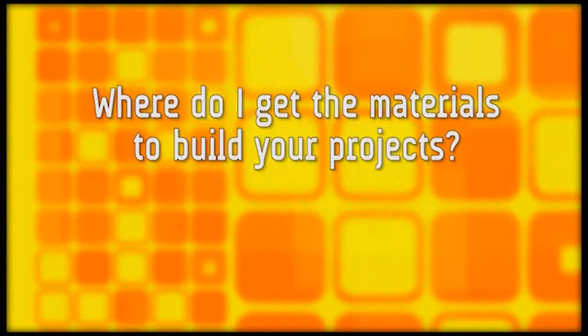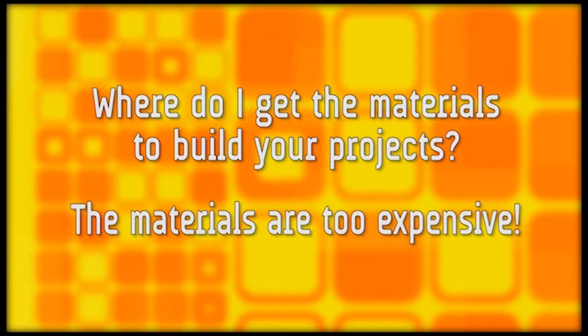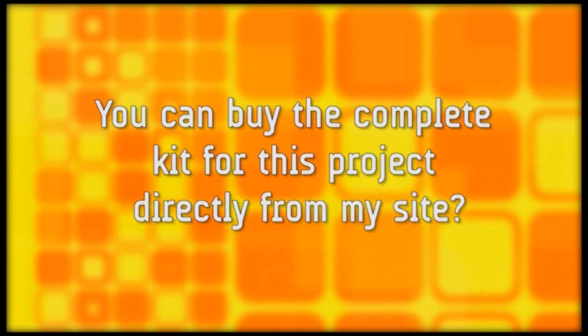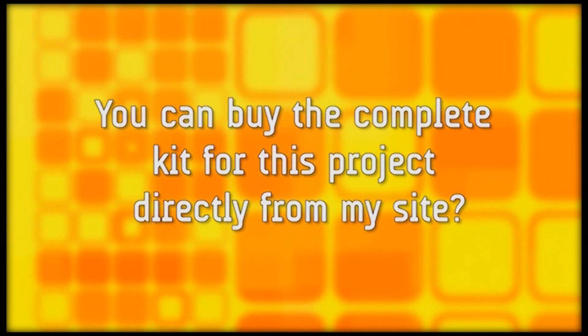I get asked all the time where to get materials to build these projects, and even when you find them, they can be too expensive. I'm going to tell you how to get all the materials you need to make your very own Laser Tripwire Version 2.0 — but first, we have to finish the build.